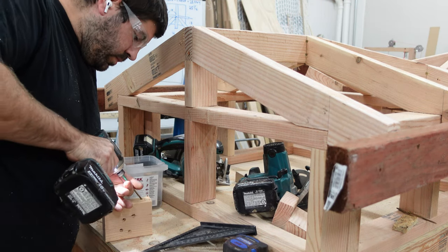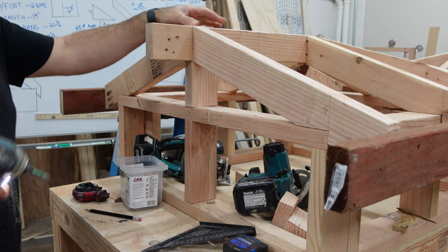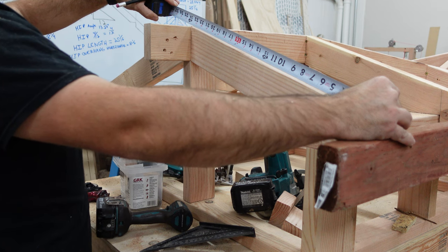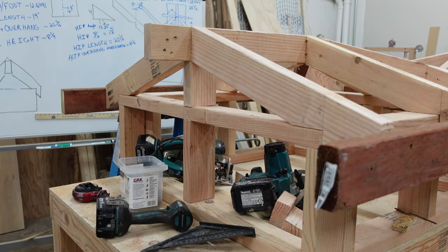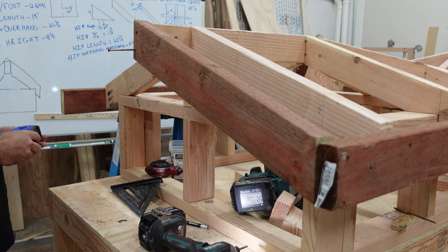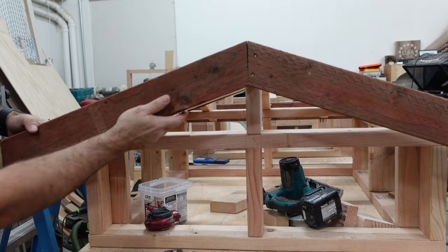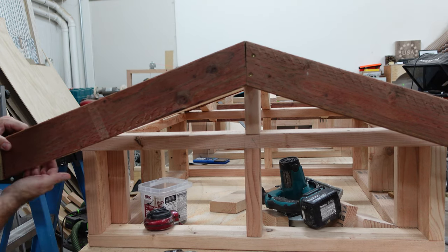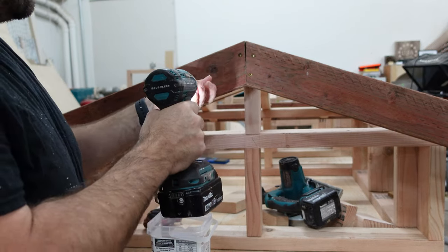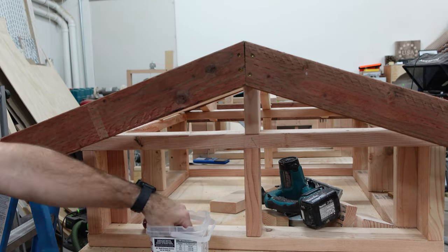For the gable side I add a block at the top peak that is my overhang minus one and a half inches — so for my model it's four and a half inches. For the fly rafter I can just measure a common rafter and make sure to add three-quarters of an inch in the horizontal to the length and make the cut. Once that is screwed on I can make another one that's the same length for the other side. As I screw this one on you can see that there is a little bit of a gap at the peak, so my cut must not have been perfect. But that's okay — this is called rough framing for a reason. For finished work that would be unacceptable, but for rough framing it's okay.